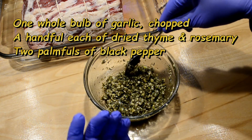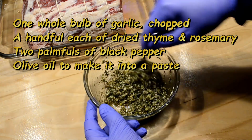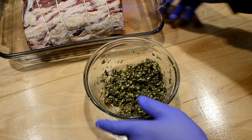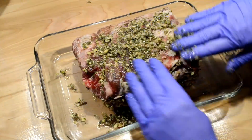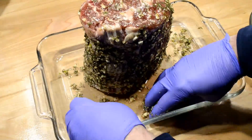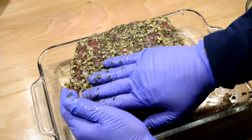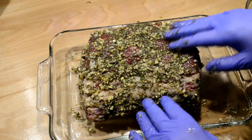I didn't add any more salt because the salt is already in the meat basically. I'm gonna go ahead and coat the meat with this. There we go, folks - ready to go and put on the grill.